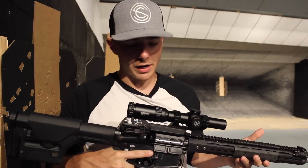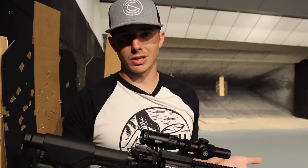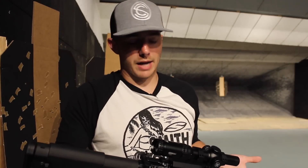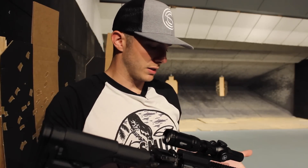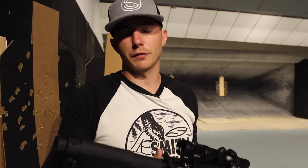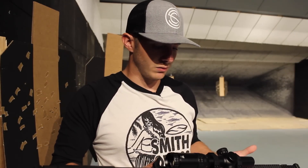So what do I think of the Vortex Strike Eagle 1-6? I think I like it a lot. I mean you get Vortex's unconditional lifetime warranty, which means if you break this or it gets damaged somehow, they'll either fix it or they'll send you out a new one for free. I mean where are you going to get that? Primary Arms sells one, but it's like a 3 month warranty or something like that. This is unconditional lifetime, which is nice. So you have 11 brightness settings, perfectly fine for any daytime shooting you're going to do. Cap turrets, you don't have to worry about bumping them. It's fog proof, weighs like 17 ounces. What else could you ask for?